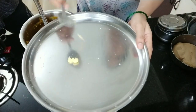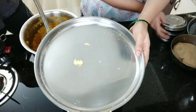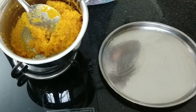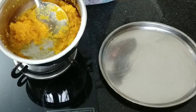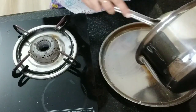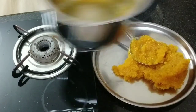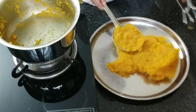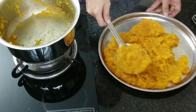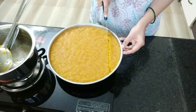Now we will apply ghee to a plate. It is not sticking to the vessel — it became dry. Now we will transfer to the plate and spread evenly. Let it become cool. Now it is well set — make pieces.